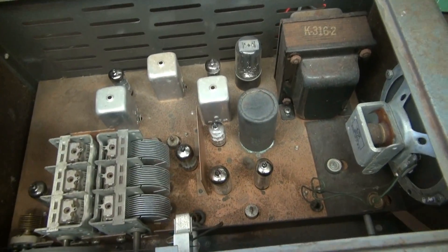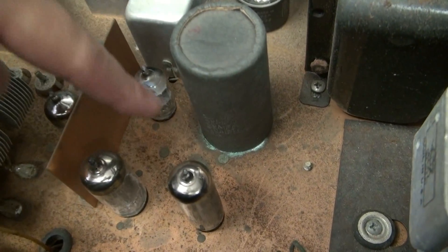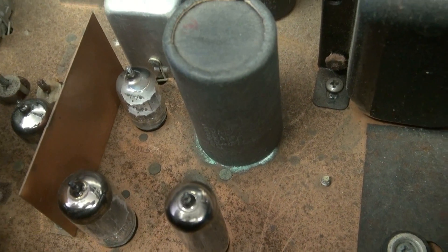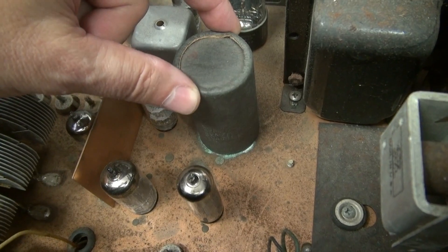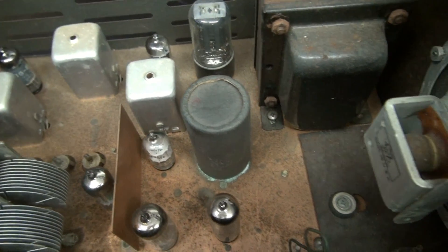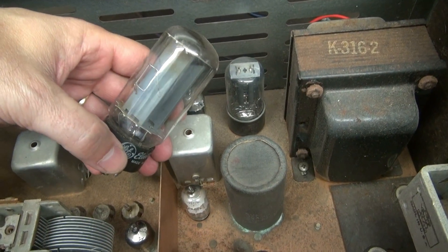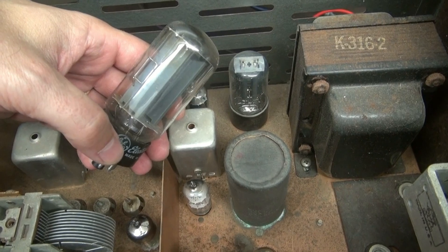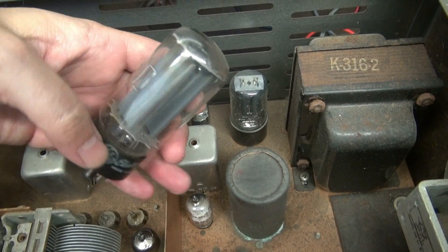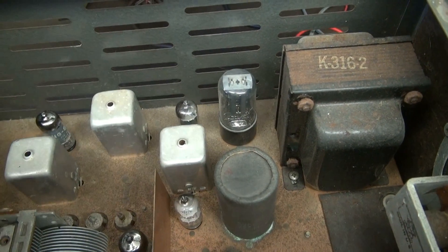Looking under the hood, you can see all the tubes are there. I noticed some green corrosion at the base of the filter cap, but I found out later that they had replaced the cap and just put this cardboard top back on it to look original. The other thing I noticed was this 5Y3 - there was a 5U4 in there in its place. That is something I would not recommend, because a 5Y3 draws about 2 amps on the filament, whereas this monster draws about 3, which can overheat your power transformer and possibly damage it.